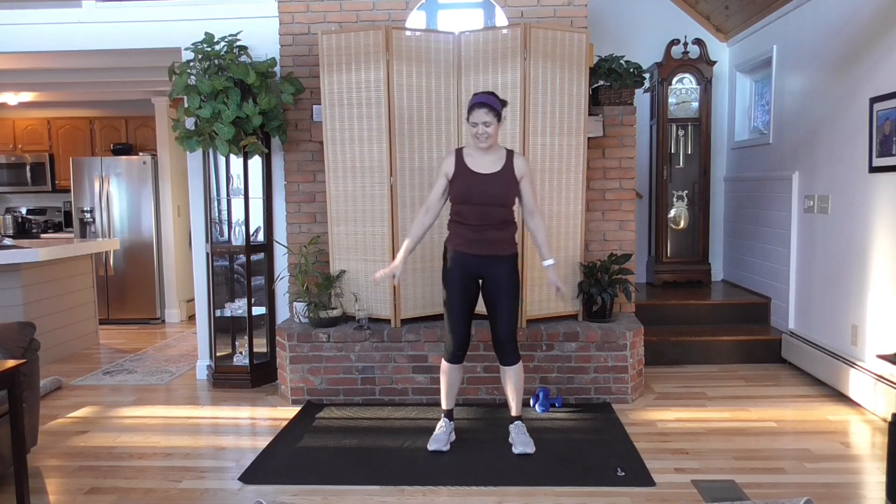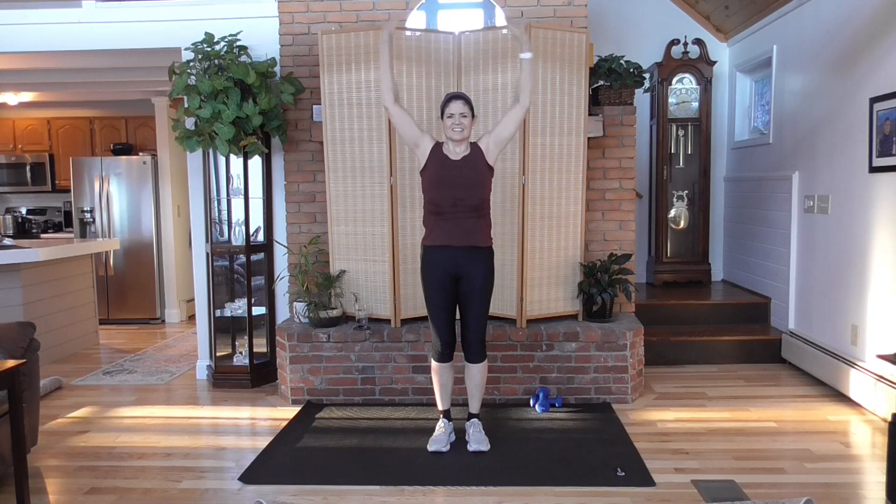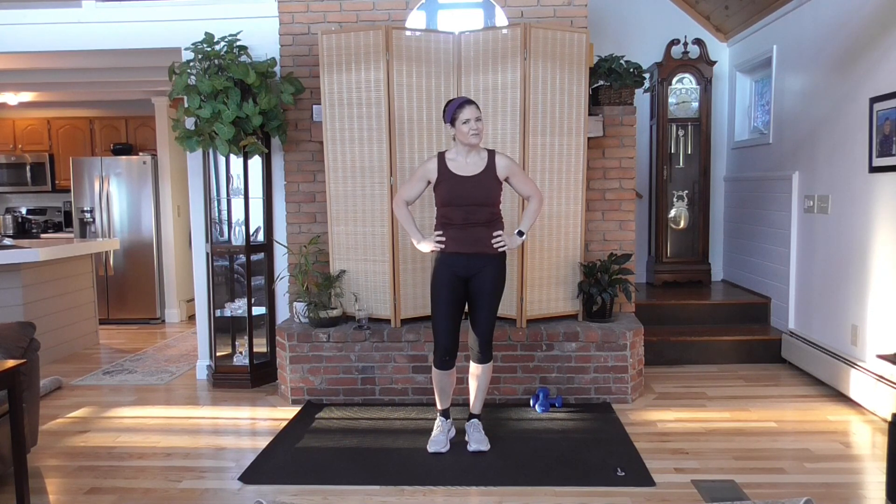Feet together, take a deep breath in. Exhale. One more time — deep breath in and exhale. Give yourself a big thumbs up and a round of applause — you did it! Good job. Please come back and join me often. Subscribe to the channel — we have workouts like this coming out every week, all different lengths. Have a wonderful day.